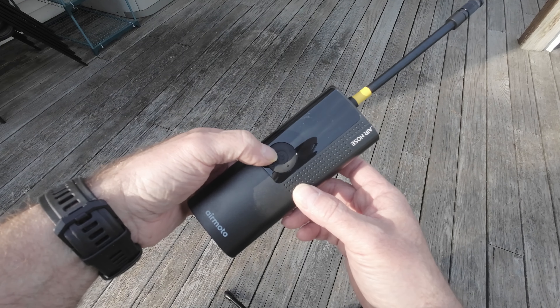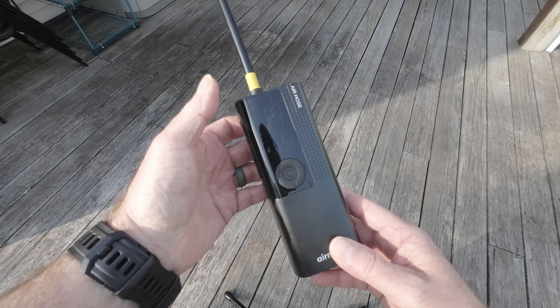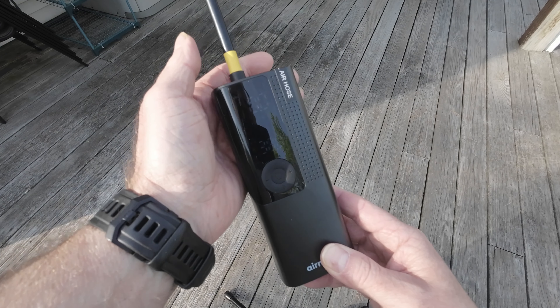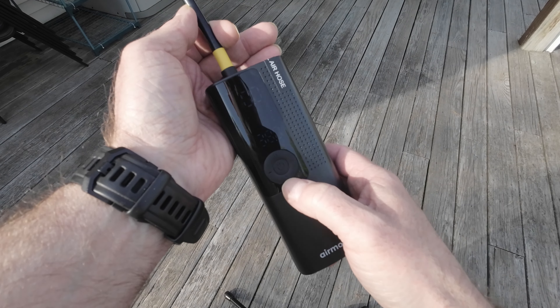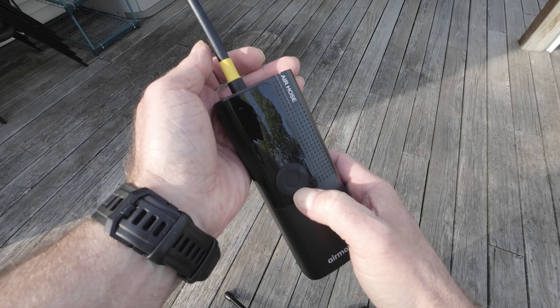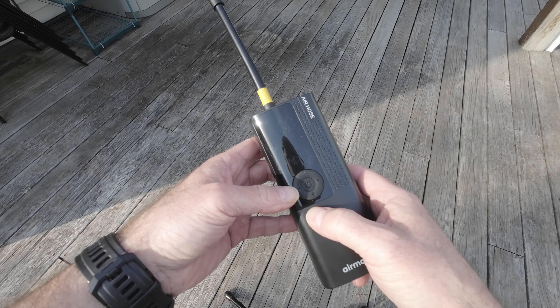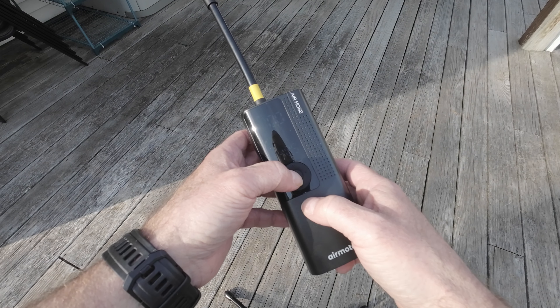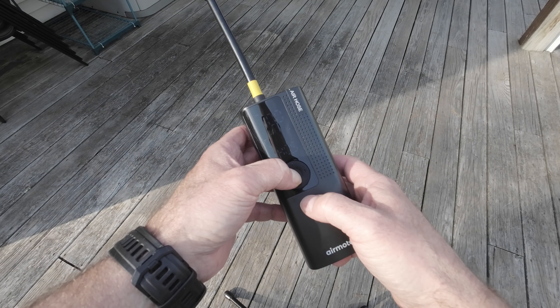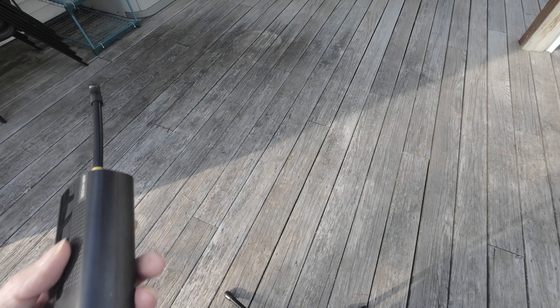The display can be a bit hard to read in direct sunlight, but here's how this pump works. You hold down the center button for a moment to power on the pump, pick a unit of measure that you wish to use — I used PSI — and then you cycle through the air pressure presets. We'll get into more details on that later. Pretty easy to use. Then you just attach it to whatever you want to inflate, hit the center button again to start the pump, and it goes to town.